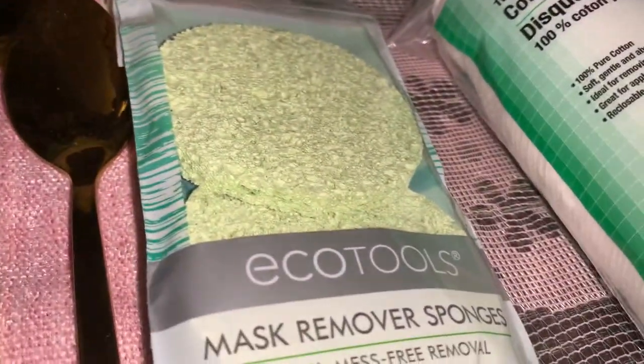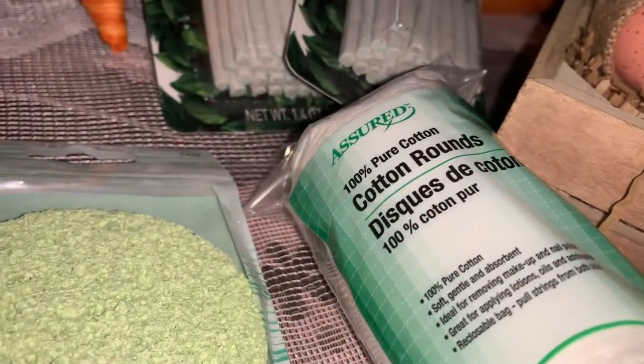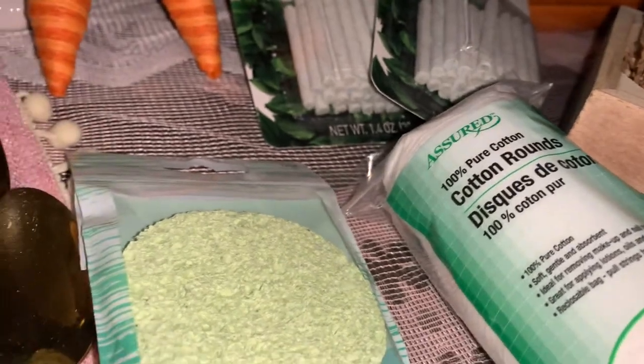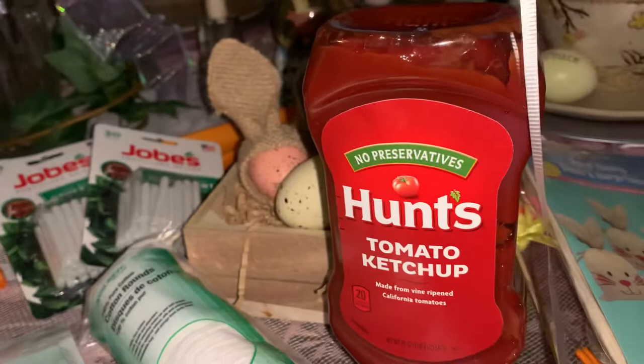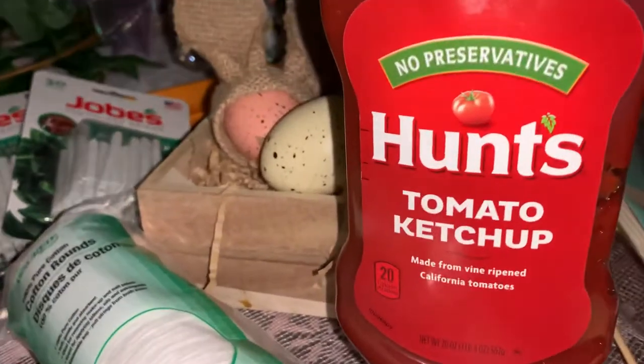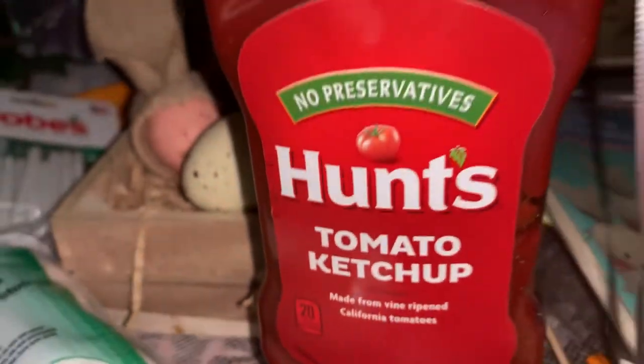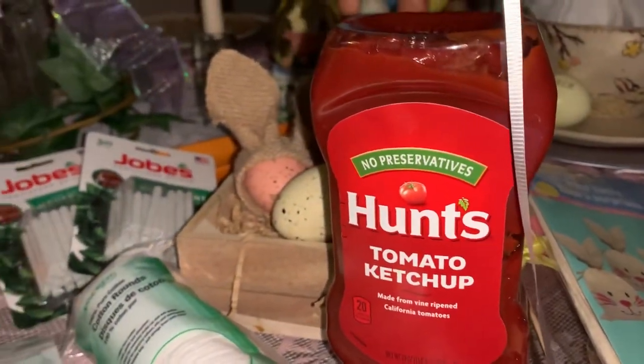And then I was able to get some makeup — Echo Tools mask remover. And then I got some of these cotton rounds. My daughter Cheryl, she just loves those. And also I got this big bottle of Hunt's Ketchup at the local Dollar Tree. It's a pretty nice size — 20 ounce. Because my other daughter said, oh Mom, that's a huge bottle.